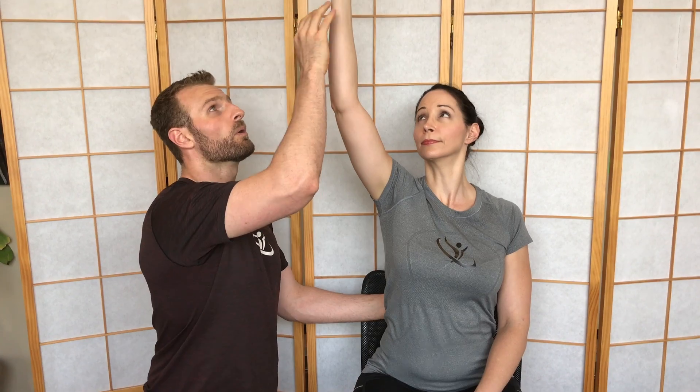So if you see either the space here closing down, the ribs popping up, or a limited range of motion, those would be the signs of a positive screen for shoulder flexion range of motion.